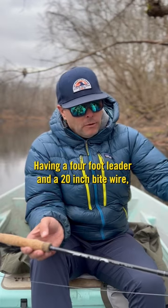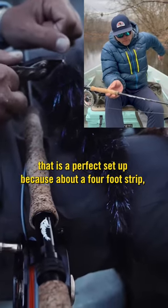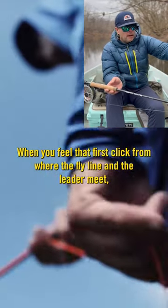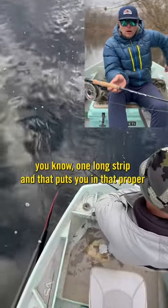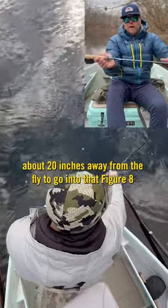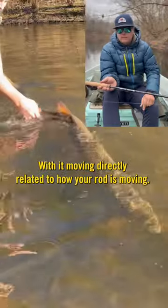Having a four-foot leader and a 20-inch bite wire, that is a perfect setup because about a four-foot strip, when you feel that first click from where the fly line and the leader meet, you know one long strip and that puts you in that proper about 20 inches away from the fly to go into that figure eight with it moving directly related to how your rod is moving.